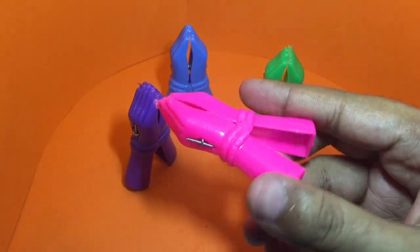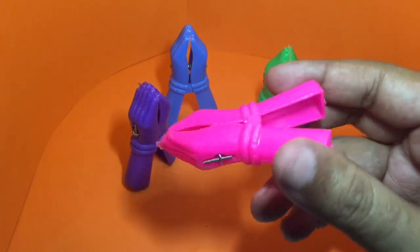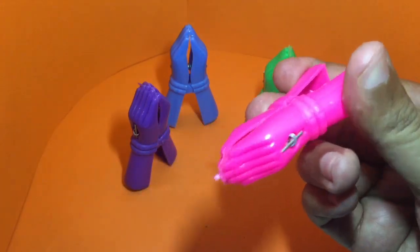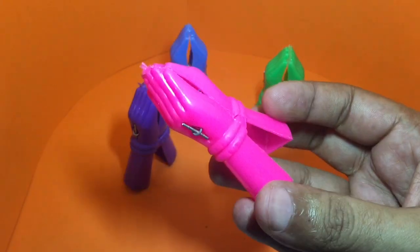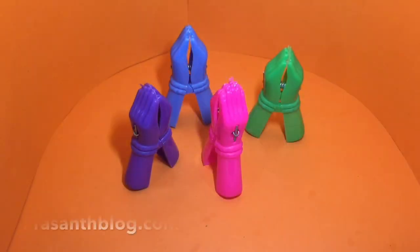These are regular cloth clips that you can use to hang your clothes — quite strong. I thought the hand gesture was quite cute and nice. Check it out!